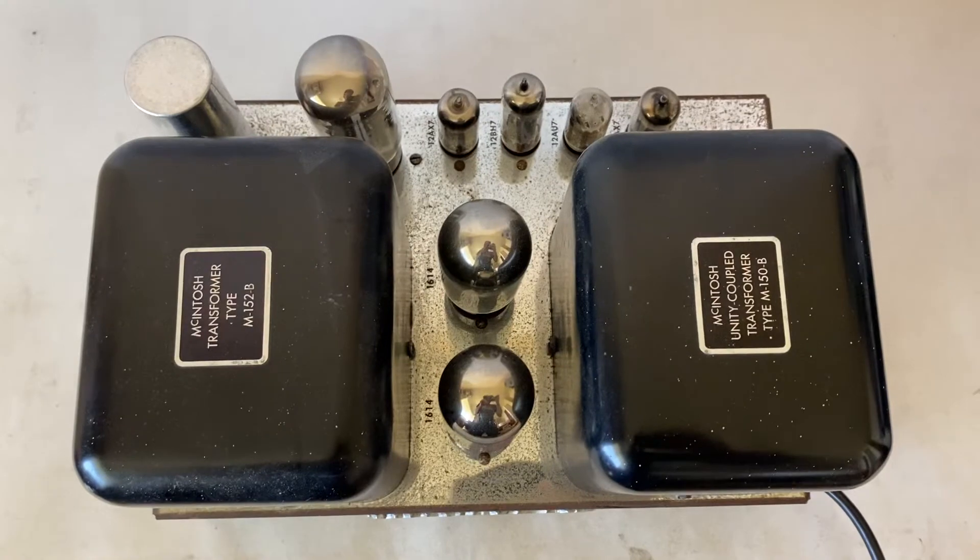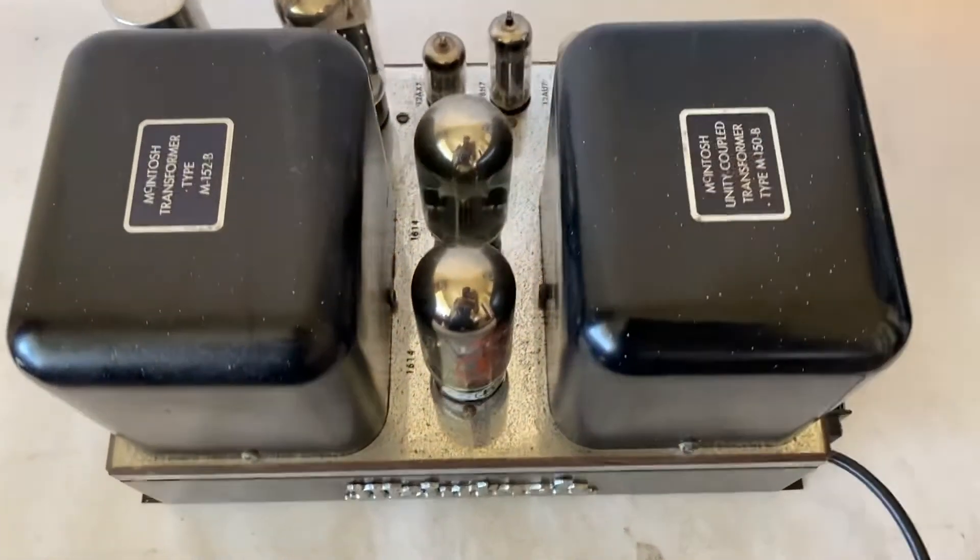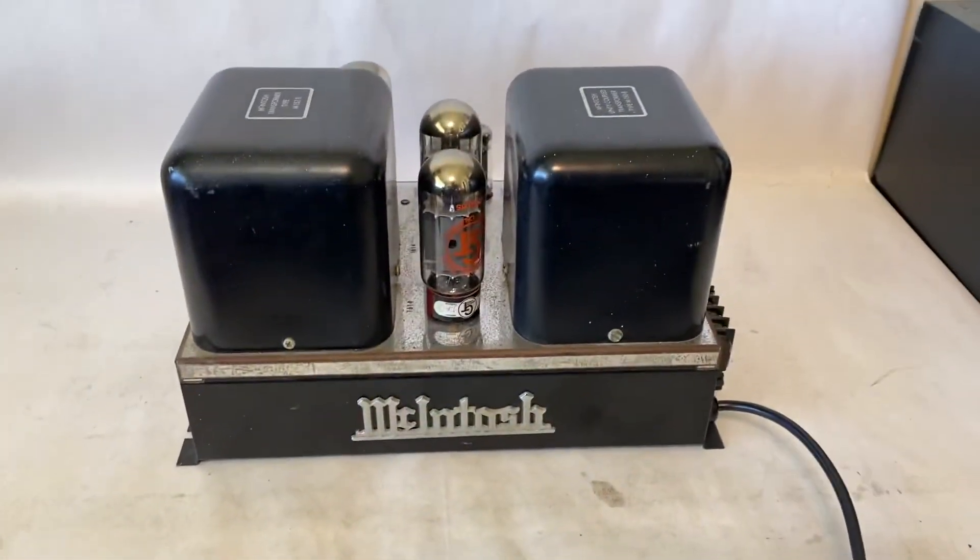Anyway, this is the McIntosh MC30, and if you ever find these things, definitely pick them up — they can go for thousands of dollars.